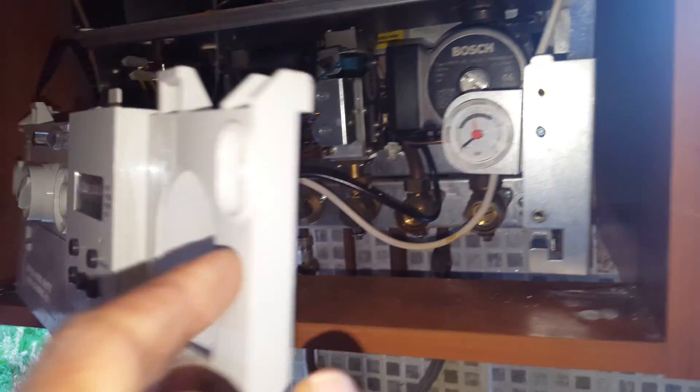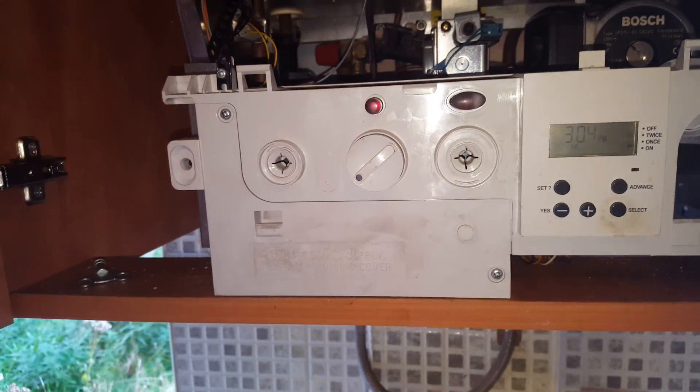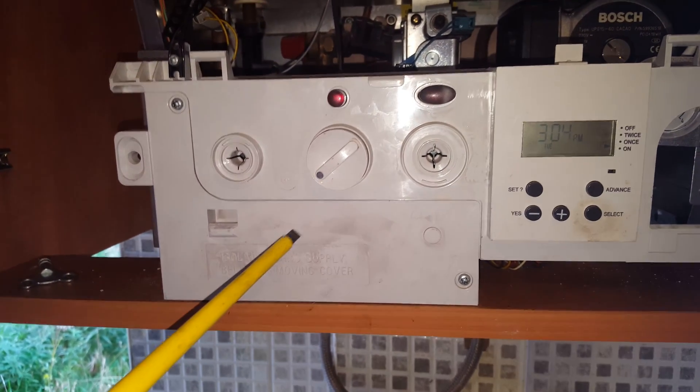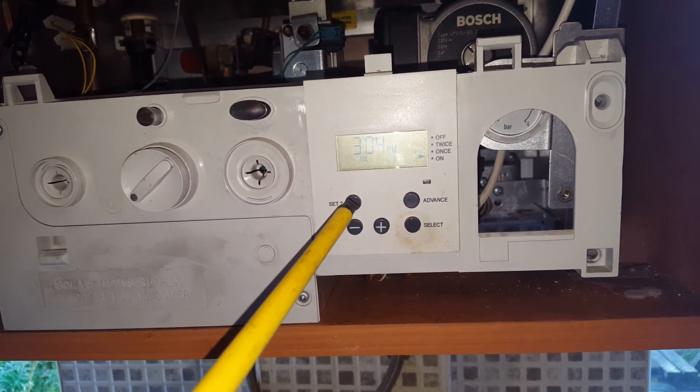If you just put this back here — this is the front control panel. One of the things that go problematic with this boiler is the PCB, which is located inside. You've got the timer, which is here.